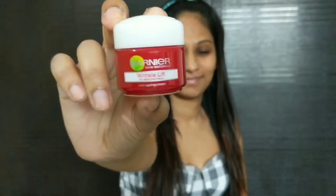Hi guys, welcome back to my channel. I am Snehel and in today's video we are going to be creating a vintage retro look. Let's get started. We are going to start with moisturizing our face — for that I'm using Garnier Wrinkle Lift Moisturizer.